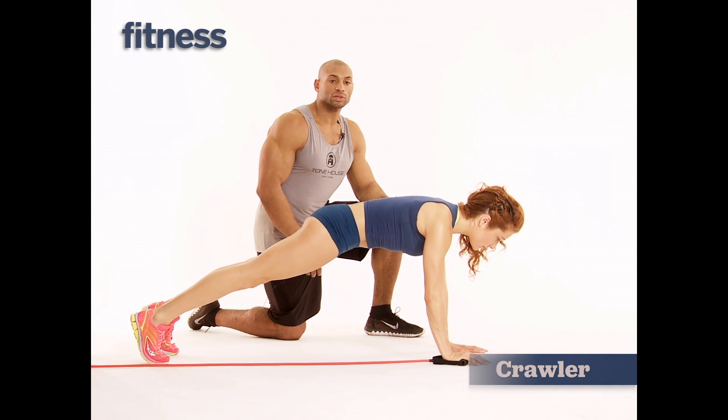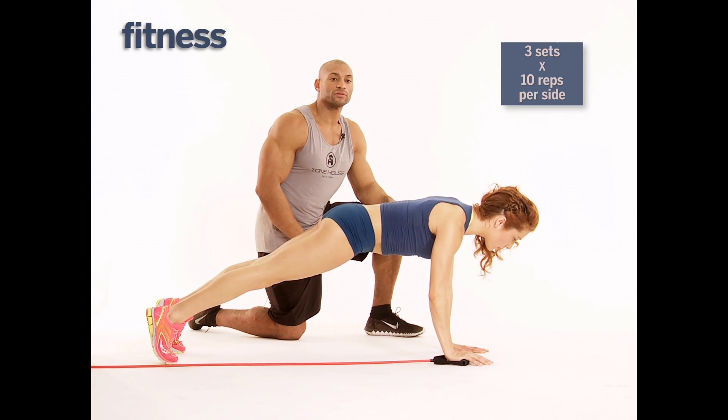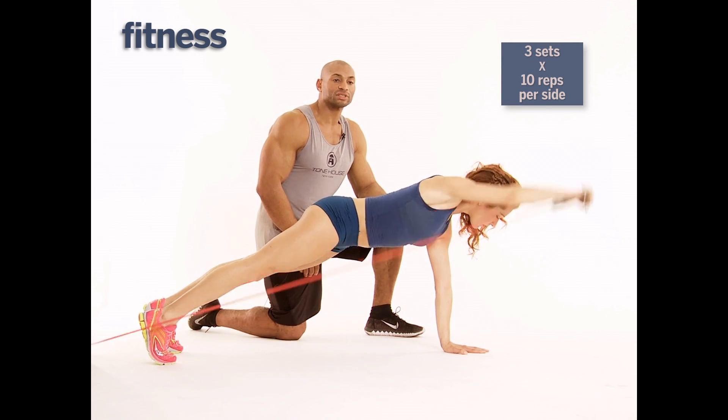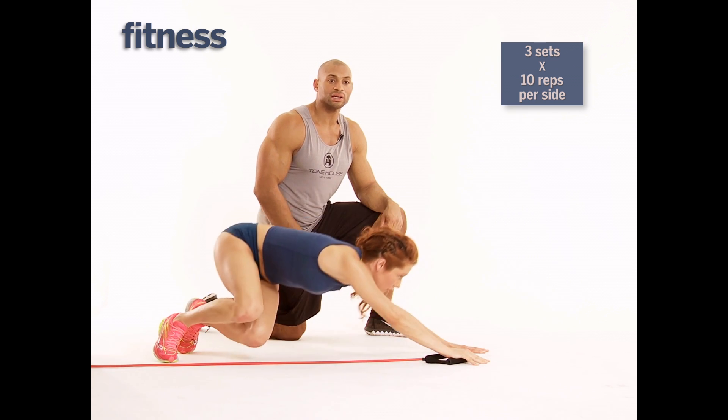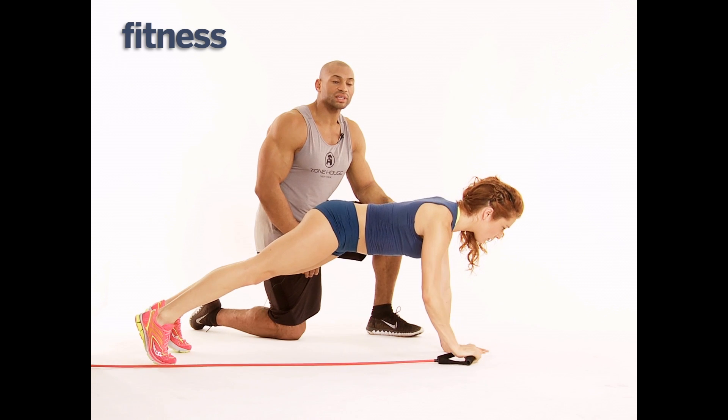Watch here at home as she goes into a squat twist. As she squats and she twists, she's going to come up and fully extend that arm right after she goes into that plank. She's going to drop back again, squat and twist, arm extended. She's really working that shoulder.